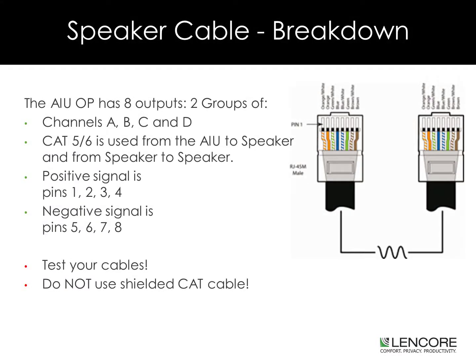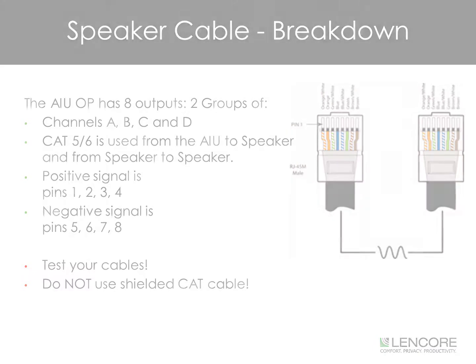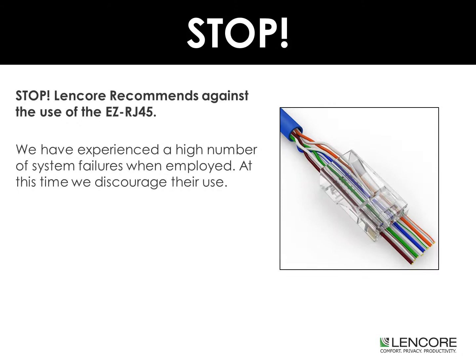The A1U-OP has eight outputs, two groups of channels A, B, C, and D. Category 5 or Category 6 cable is used from the A1U to the first speaker and from speaker to speaker. The positive signal is derived from pins 1, 2, 3, and 4, while the negative signal is derived from pins 5, 6, 7, and 8. Always test your cables, and do not use shielded category cable. Lencore recommends against the use of the EZRJ45 heads. We have experienced a high number of system failures when they were employed, and at this time we discourage their use.